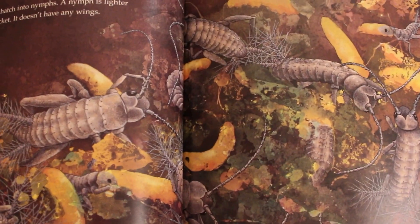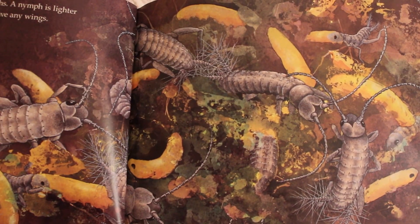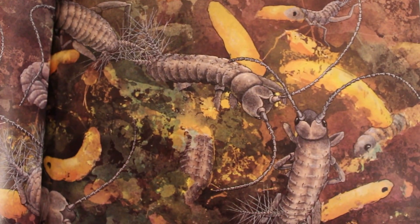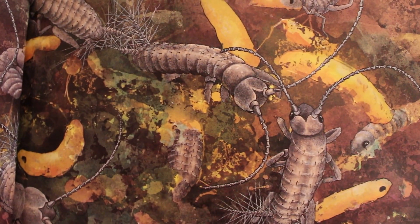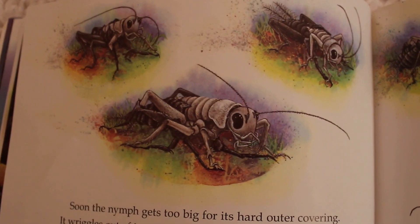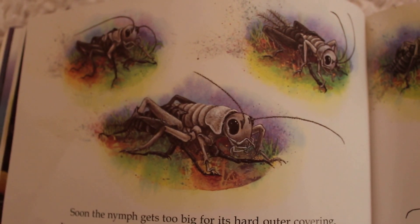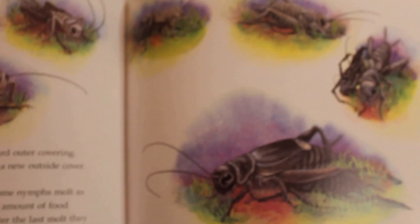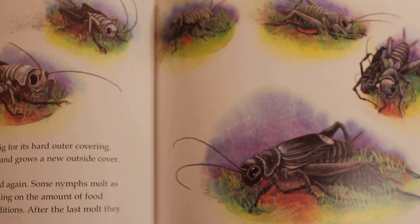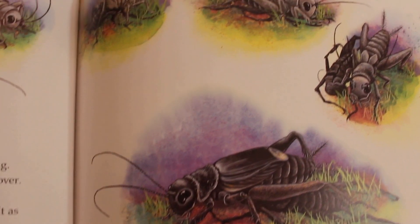In the spring, the eggs hatch into nymphs. A nymph is lighter in color than the adult cricket and doesn't have any wings — it's just a cricket without wings. Soon the nymph gets too big for its hard outer covering. It wriggles out of its old skin and grows a new outside cover. This is called molting. Nymphs molt again and again — some as many as 12 times, depending on food available and weather conditions. After the last molt, they are adult crickets.